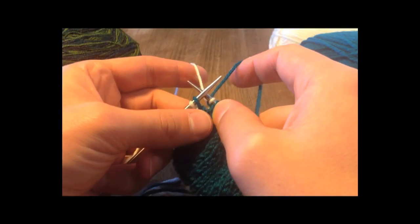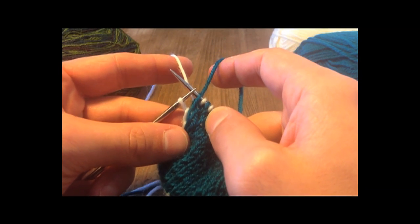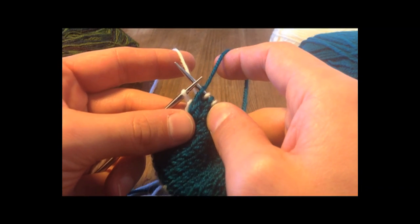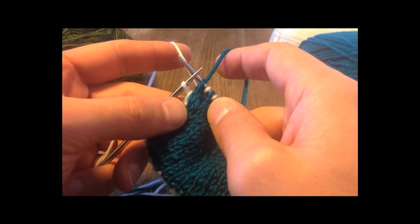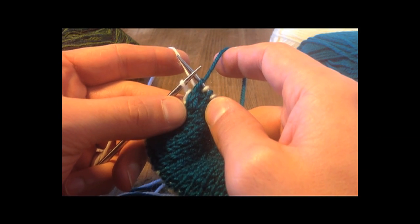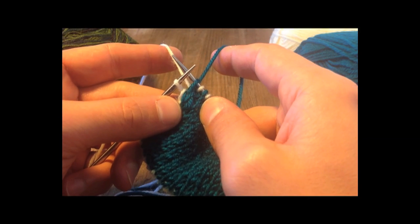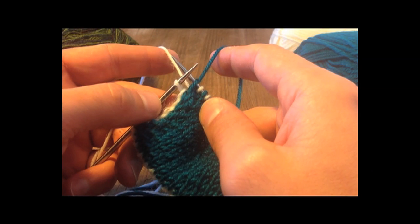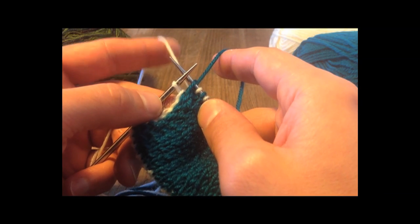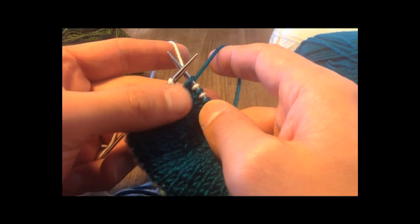Now the first thing to do is to slip that first stitch purlwise from the left needle to the right. The next thing is to bring the colour of that last stitch — bring that yarn forward — but it's important that it comes across over the top of the other yarn. As a two-hander, there are two possible options: either the colour of yarn that I want will be in my left hand, which it is in this case, or it will be in my right.